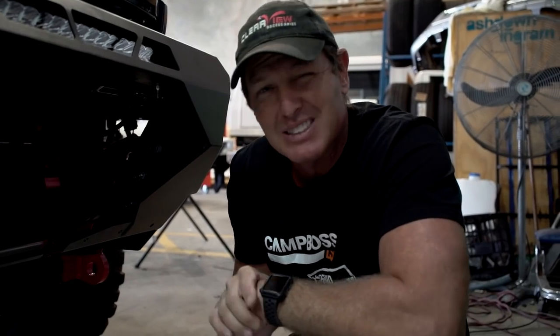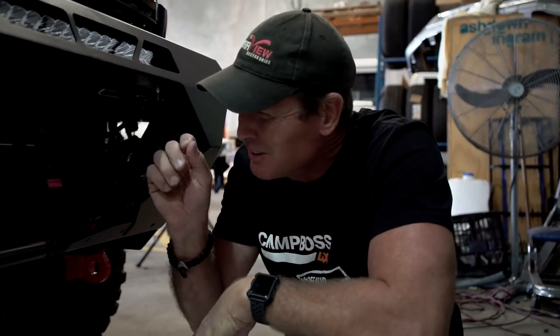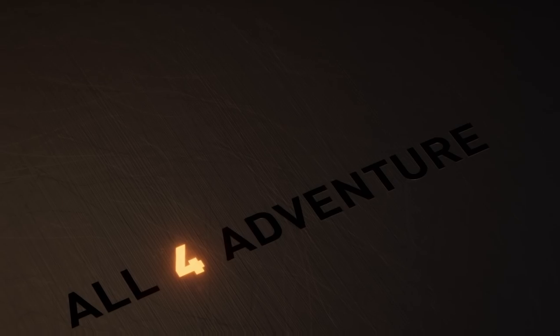We're getting really close. There's not a lot left — just little bits and pieces that I need to tweak on this. But I'm really happy with the way this has come together, and it's not going to be long now before we get to do the full reveal on this awesome truck.